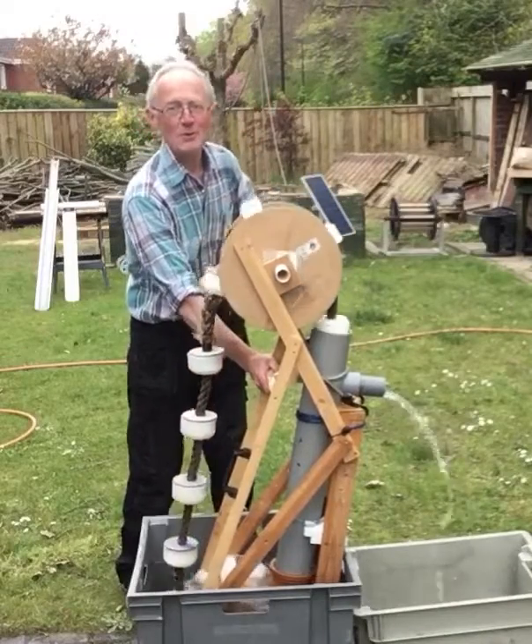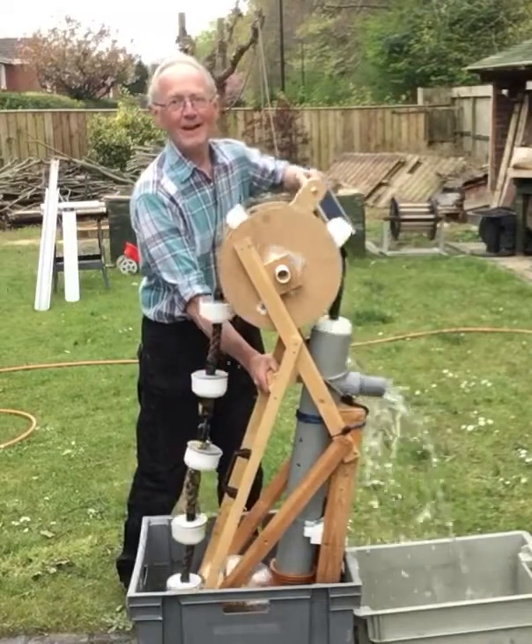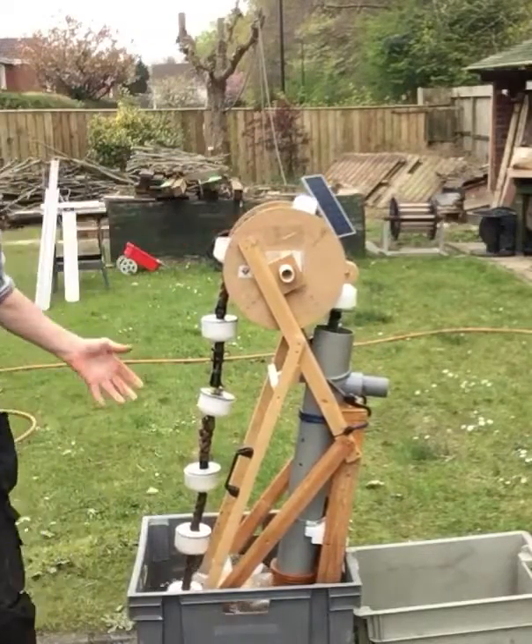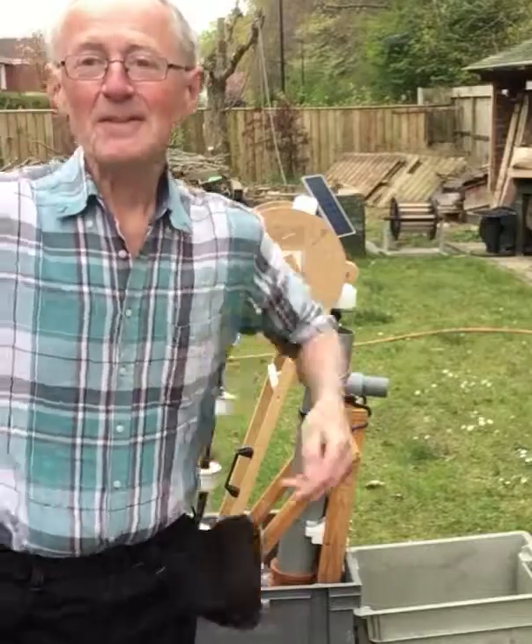There's too much water coming out and the little tube there isn't big enough to cope with it, so that's enough — we'll make an improvement on another day. Fantastic!